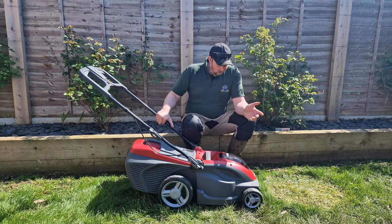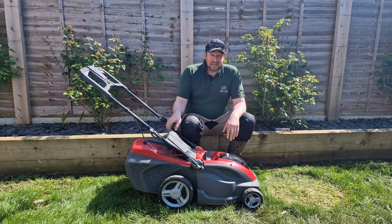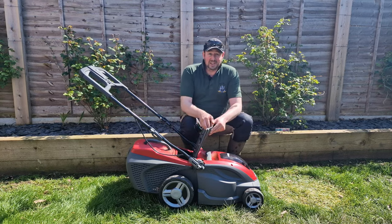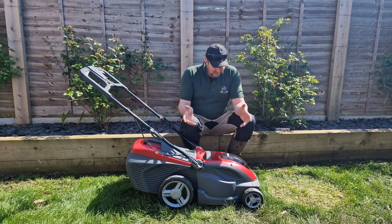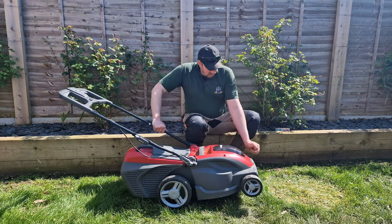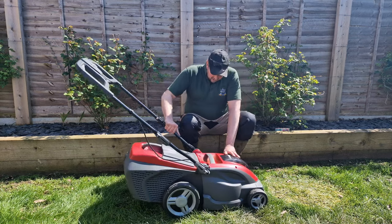Before you start mowing for the first time, make sure your mower is fairly clean and there's nothing in the grass box. Hedgehogs and mice like to get into these little places and hide out, so just have a quick look in there and make sure it's all clear. Make sure your battery's fully charged and your wheels all move and spin round as they should, and then you're ready to go.